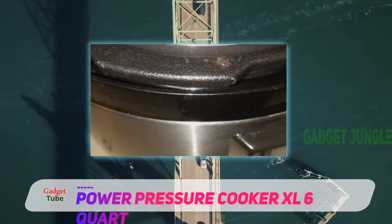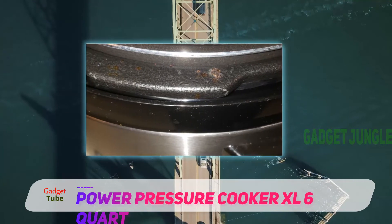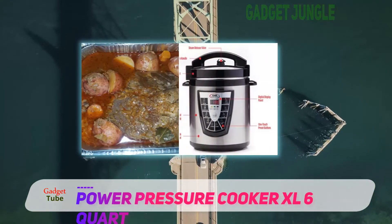To complement its cooking features, this pressure cooker is manufactured with a flavor infusion technology. This tech helps trap flavor in your food's moisture and forces it into your food.